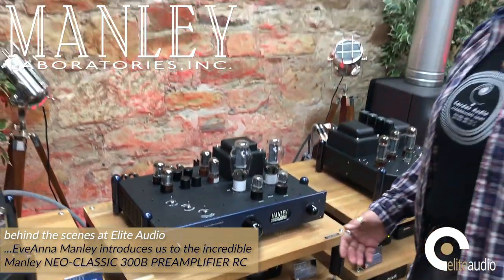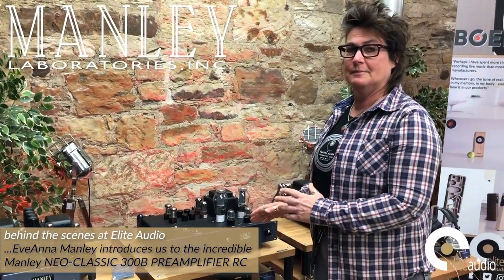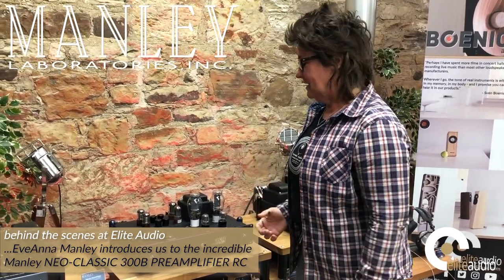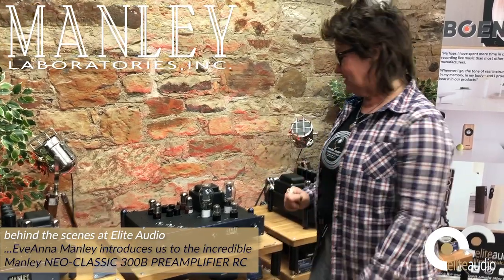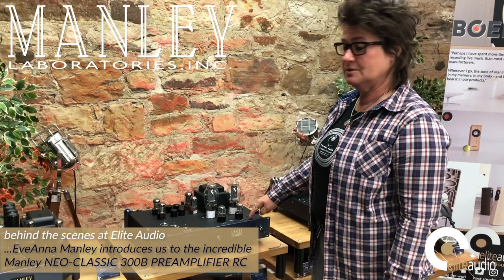Most people tell me this is the best sounding preamp in the Manley line. It's really full and flavorful and voluptuous sounding, in part due to the 300Bs, but also some other old-fashioned tricks like using these large octal 6SL7 input tubes.